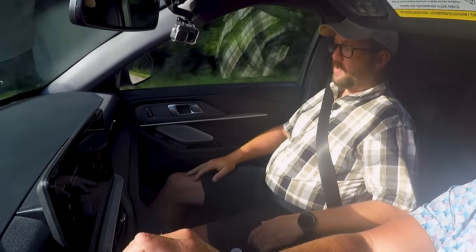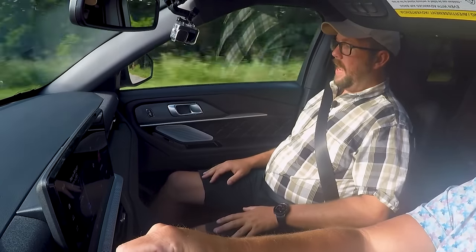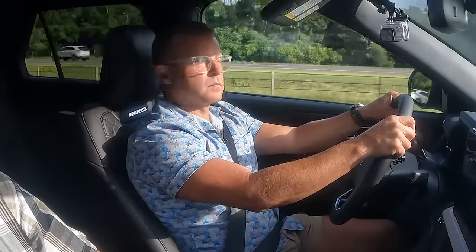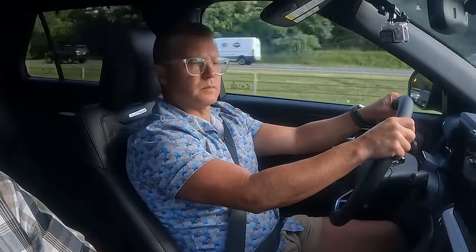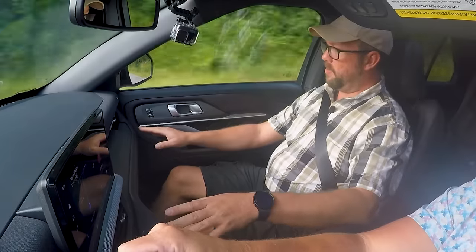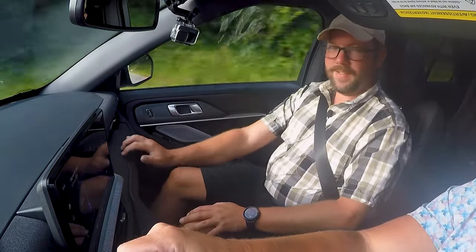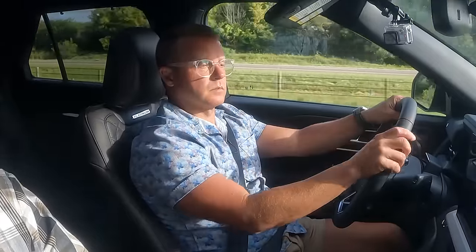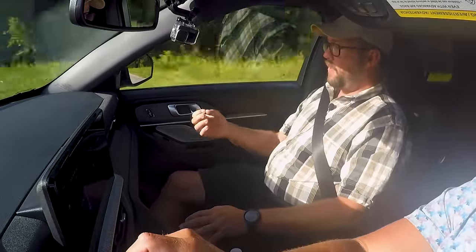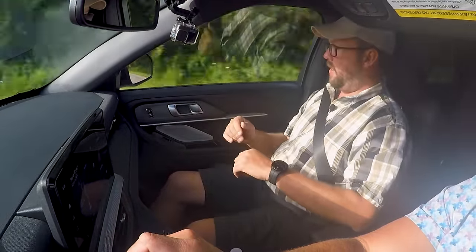Sitting here in the passenger seat, I've got a good view of a lot of touch points. With this Platinum model, the first thing I notice is this kind of burled wood or simulated burled wood applique on the dash that runs almost coast to coast. It feels very nice and has a bit of texture to it. Visually, it's very appealing — it doesn't look like the same pattern repeating over and over again.